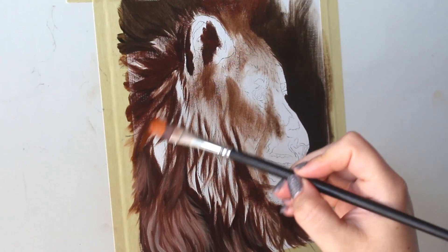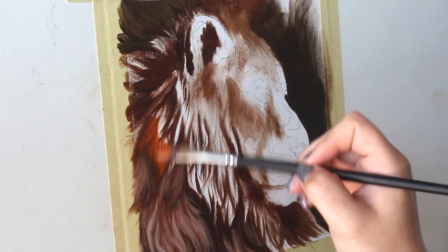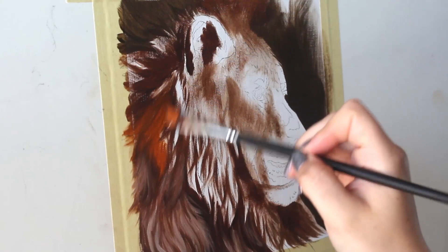Now I'm going to go in and start to block in the rest of the mane using a really nice dark rusty color, and that's going to really set us up for success to get a really nice rich color for that mane.